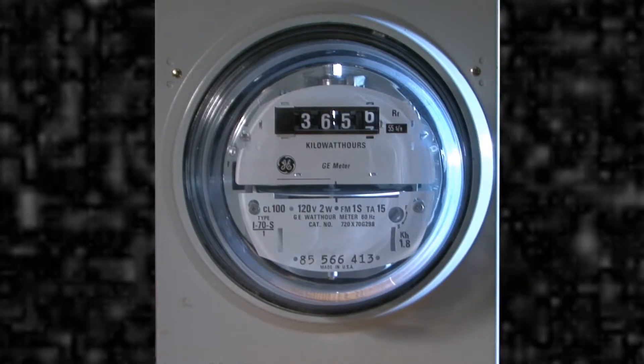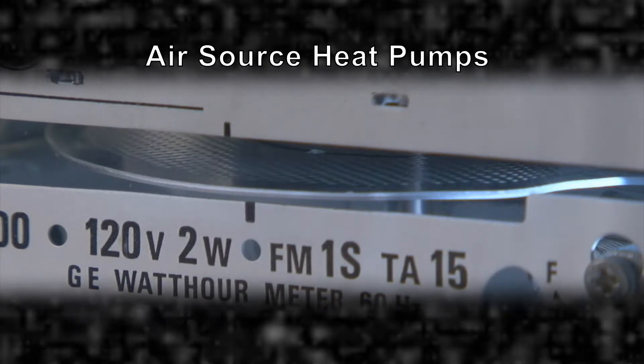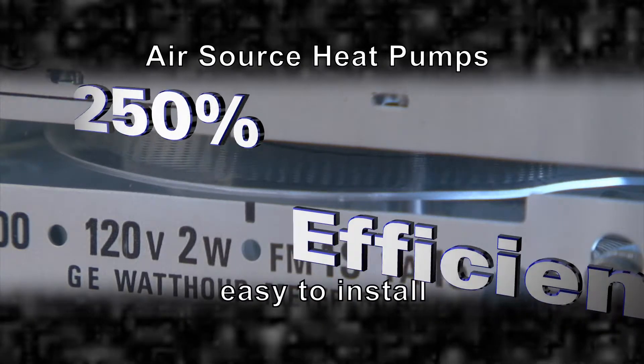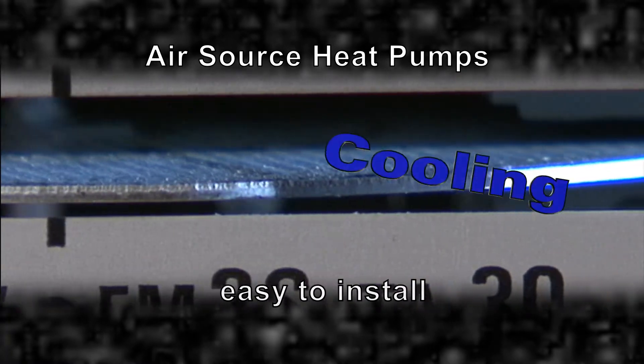You know, my meter used to really spin. Not so much now that I've installed an air source heat pump. They're easy to install and they're 250% efficient. And that's heating and cooling.